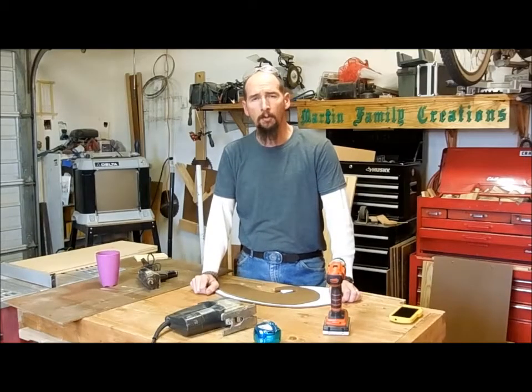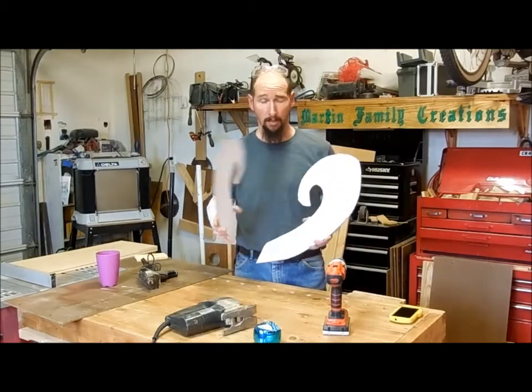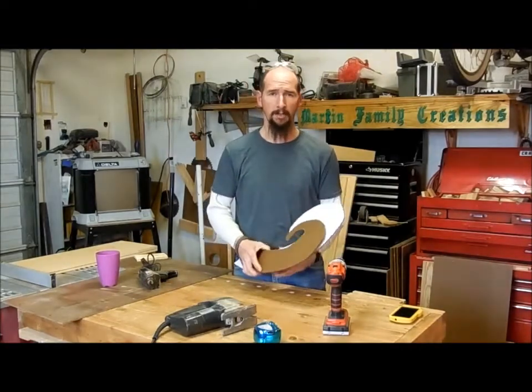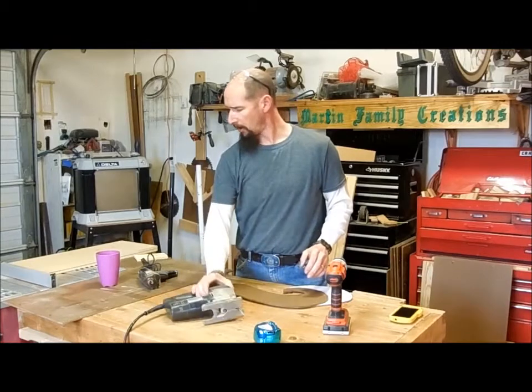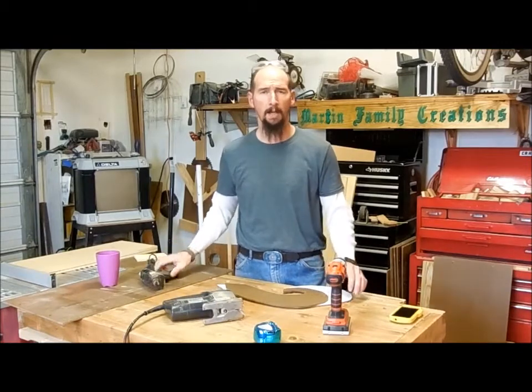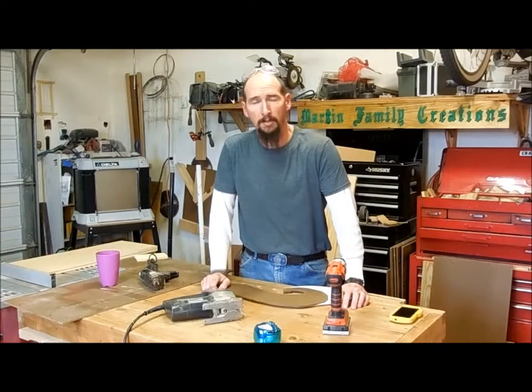Hey everyone. Today I'm going to be making a door hanger for Valentine's Day — essentially a giant heart. Two-piece, real easy project, limited supplies: a drill, a jigsaw, and a hot glue gun. My wife will be assisting me today with some of the decorations. Let's get started.